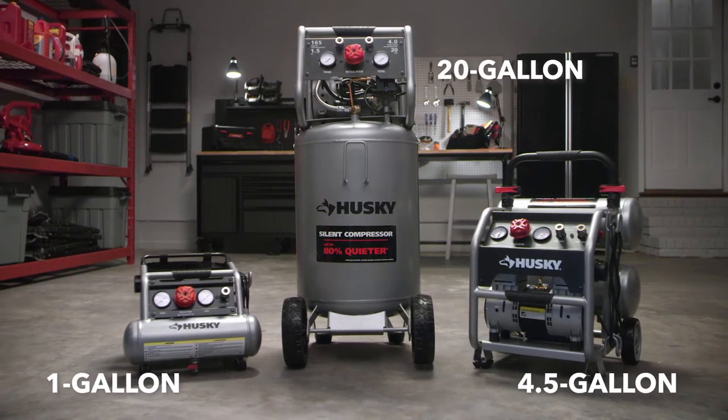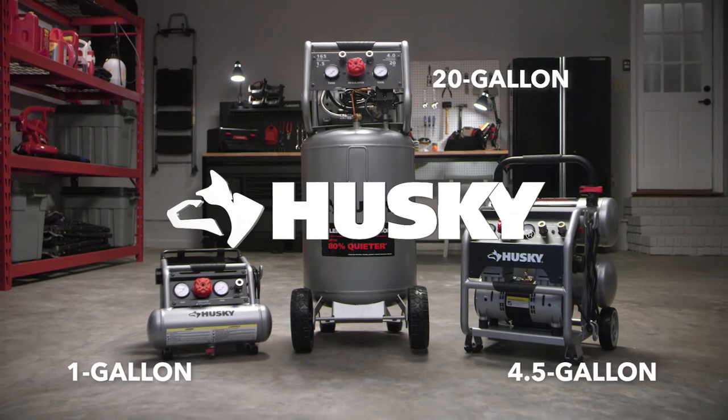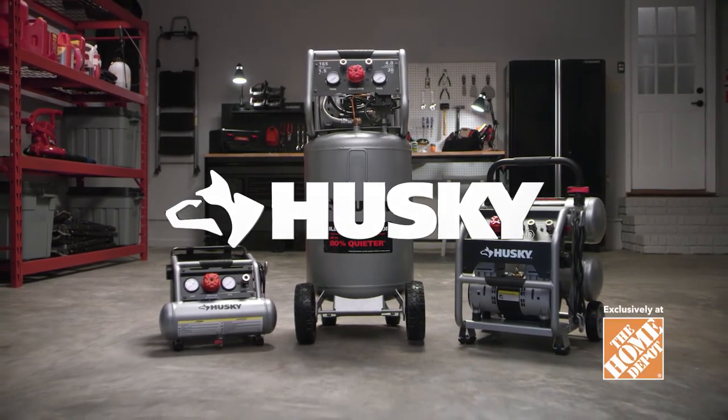Upgrade your arsenal with Husky's quality-proven silent compressors that are built to last, only from Husky, exclusively at The Home Depot.